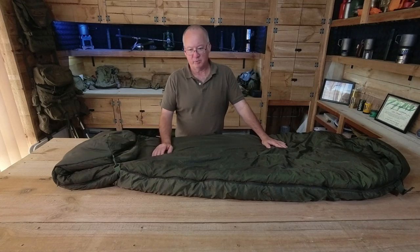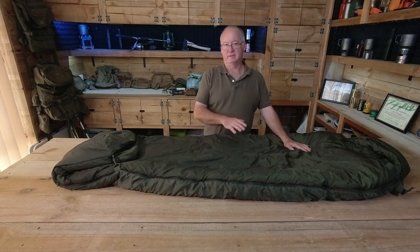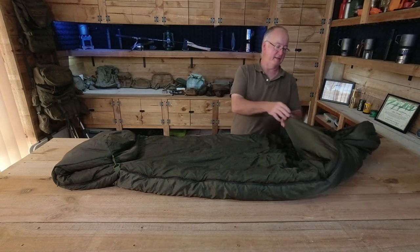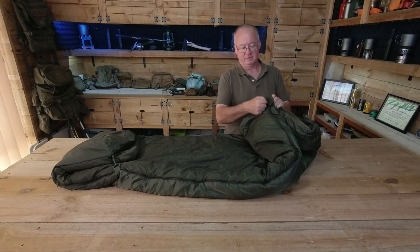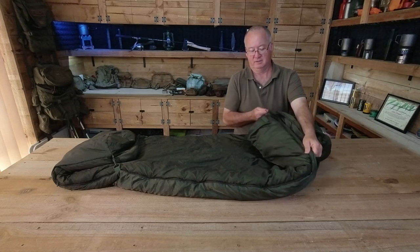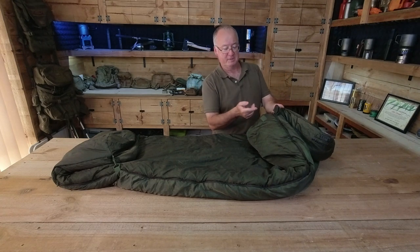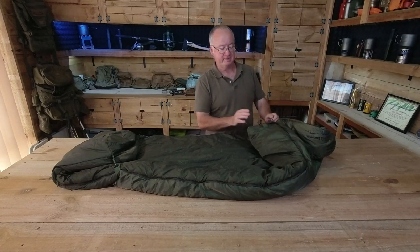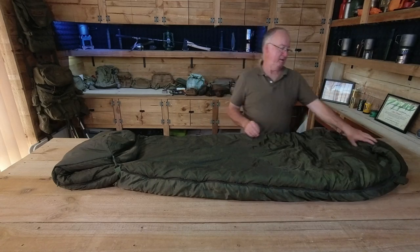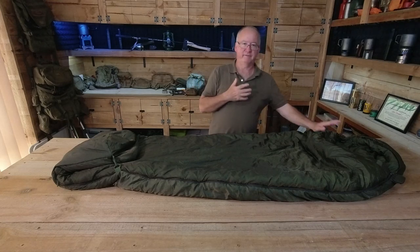Weight-wise it's about 1.6 kilos — you can get a lot lighter. Comfort-wise it's really, really comfortable. Using the zipper whilst inside, doing it up and undoing it is really, really easy because it's a two-way zipper — not only can you do it from the outside, it folds around back on itself to the inside so you can do it from the inside nice and easy. I didn't use the Velcro hook and loop when I was using it — the zip did not come down all night. The collar on the inside did a great job, fitted snug but not too tight, giving that little bit of insulation — it felt like having a nice warm scarf on.